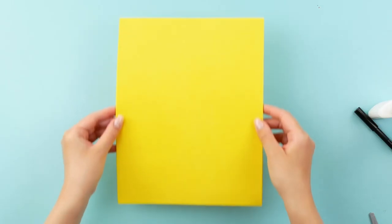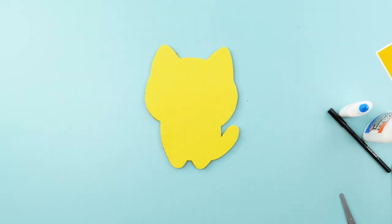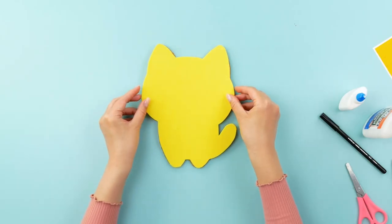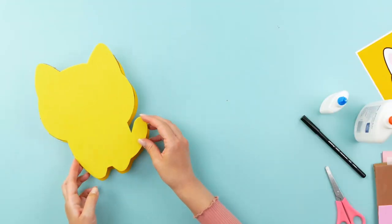Now I'm going to cut out a yellow foam sheet to match the shape of my cardboard cat, then I'm going to glue it on top. The back also gets covered in yellow foam.